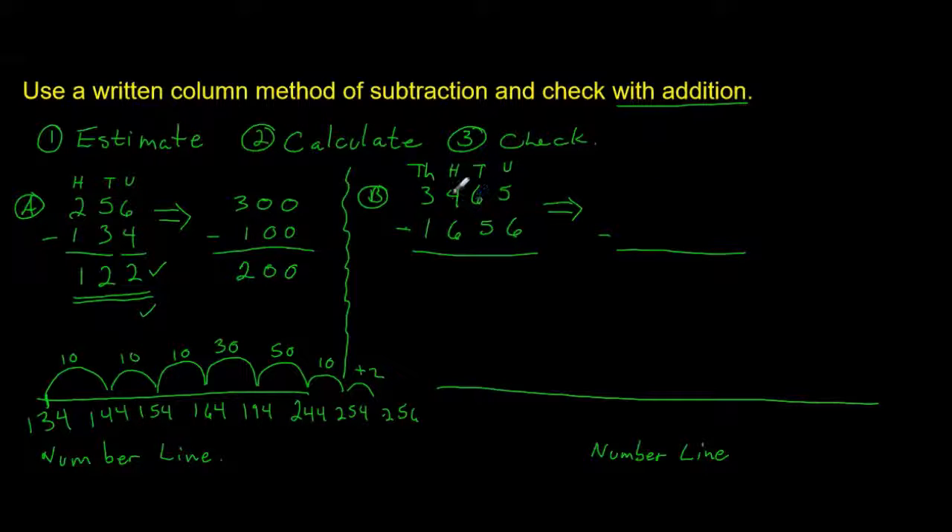Moving on, we have a four-digit number problem and again we're subtracting. We're going to round to the nearest hundred. We've got 3465 — we round that to 3500. And 1656 — where do you think we round that to? If you said 1700, you are absolutely correct. Remember, if you're rounding to the nearest hundred, the last two digits of the number should be zeros.